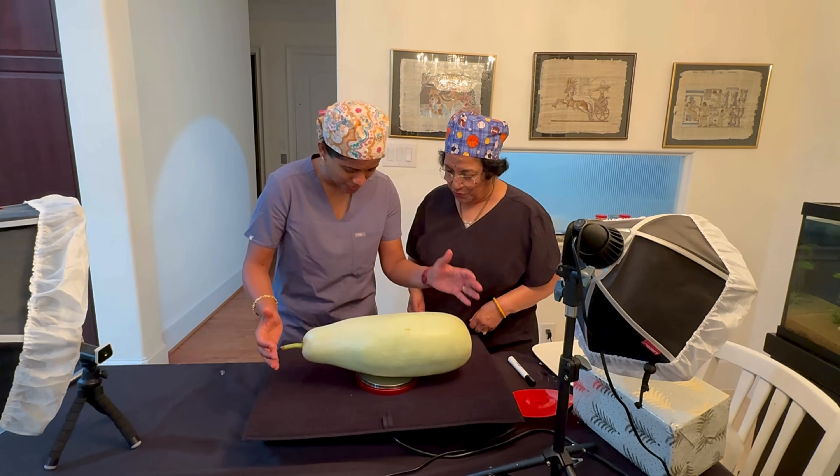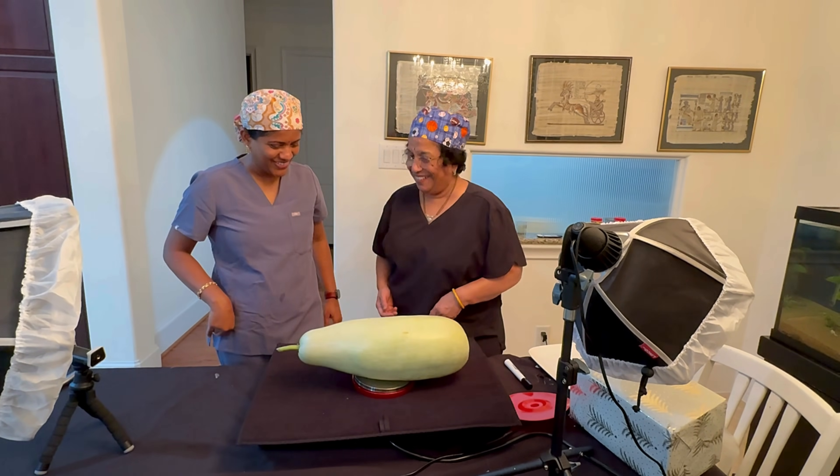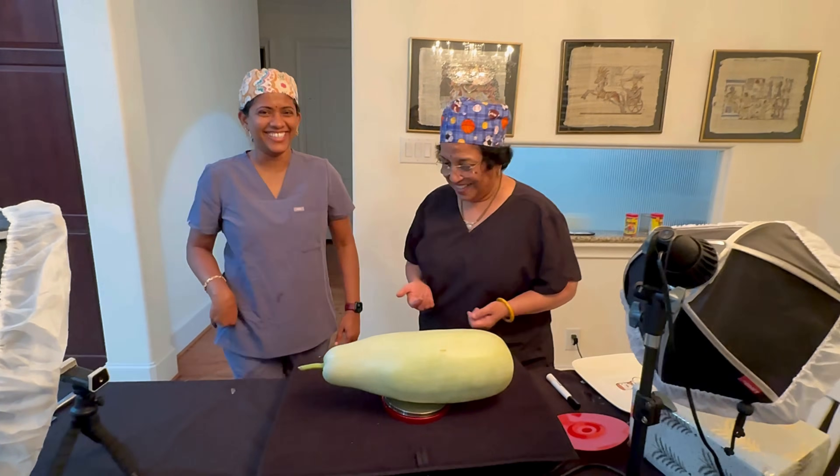Oh my god, it's 4 kilos! 3.9021! Okay, let's do something.